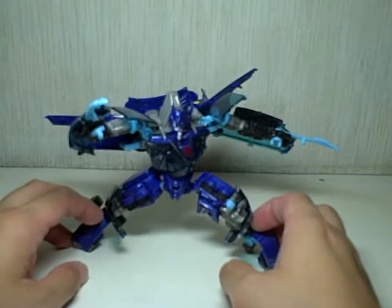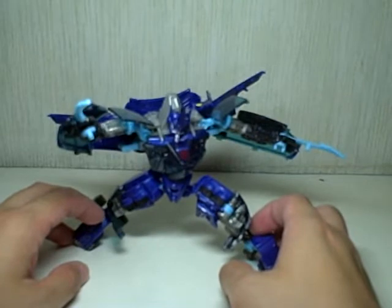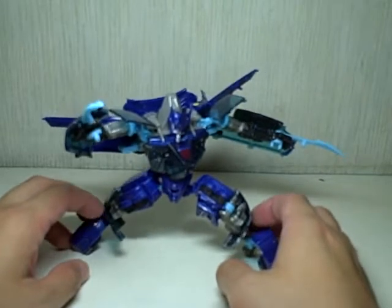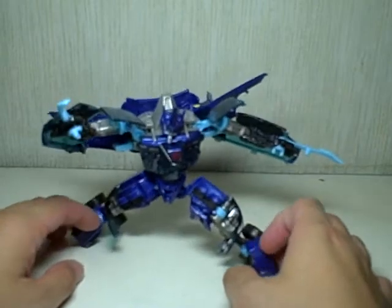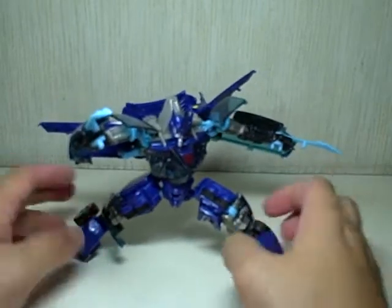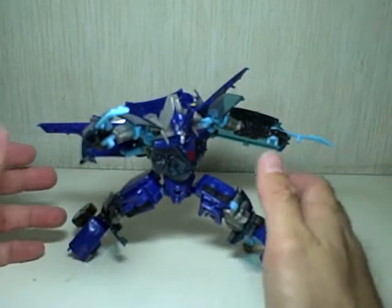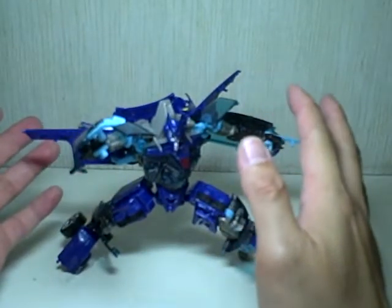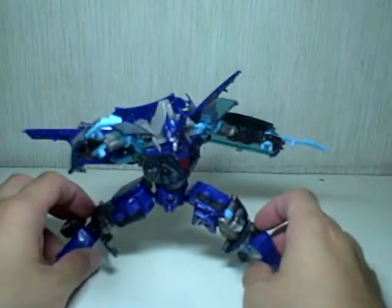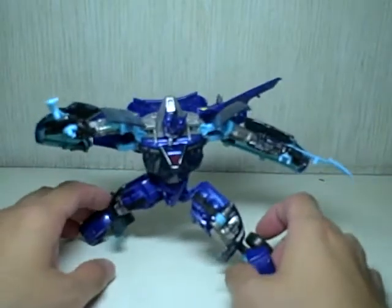This figure does require a little bit of kibble management. Not as much as Universe Hot Shot, but nevertheless you will need to manage a little bit of his kibble. If you get all the pieces that you don't want in the right places, you can take full advantage of the articulation of this figure.